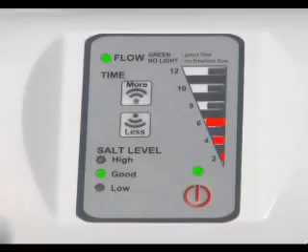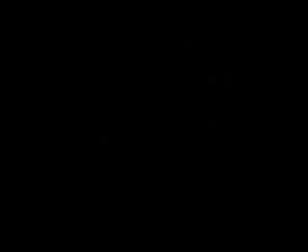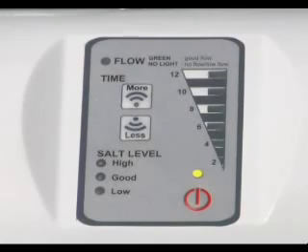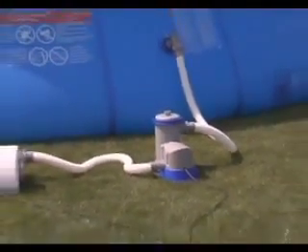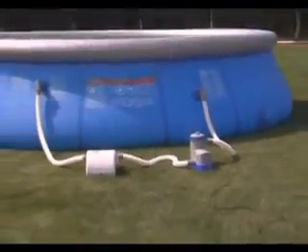While the chlorinator is operating, the time indicator lights will display the remaining hours of operation in the current cycle. When the cycle ends, the light above the on/off button displays yellow, indicating the unit is in power saving mode. The chlorinator will resume operation 24 hours after it enters the power saving mode. Press any button to view the current status of the control panel. Please note, the pump must be turned on for the unit to produce chlorine.